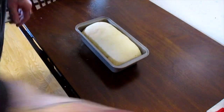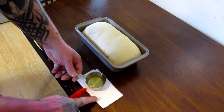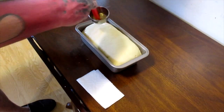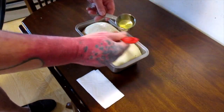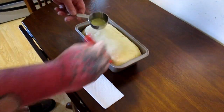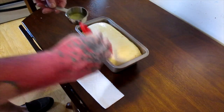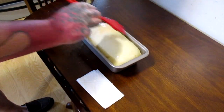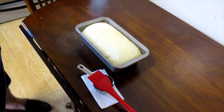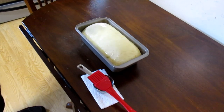The dough has risen. I've got one egg white mixed with a teaspoon of water, and I'm going to wash the top of the bread with it. Once it's completely covered, it goes into the oven for 30 to 35 minutes, and I'll be back when that's done.